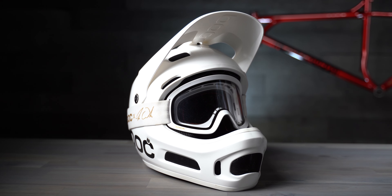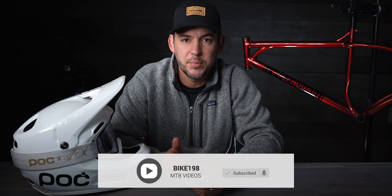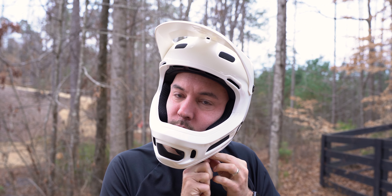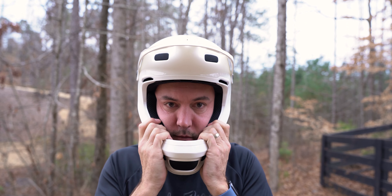The fit and finish on this POC Coron Air Spin is everything you would come to expect from POC. All of the materials are really high quality. Even the chin pads are incredibly comfortable when you put them on, and all of the hardware is really nice, especially the breakaway visor. You get a really high quality strap with a nice buckle that secures the helmet to your chin. The first thing I noticed is it feels a lot more like a dedicated DH helmet than some other enduro style helmets. It doesn't move around on your head at all — it's a very secure fit with thick pads, giving you that DH feel with some extra venting.